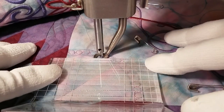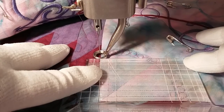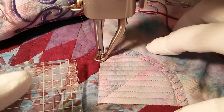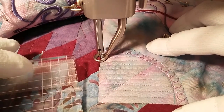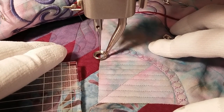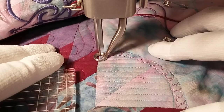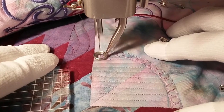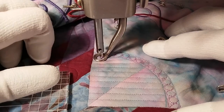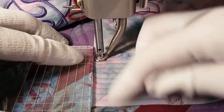It looks like this will be my last line here. Look at those nice straight parallel lines — that could be left like that. You could do piano keys on a border, or any place you wanted straight parallel lines. But I want to do cross-hatching. So now I'm going to go up to the arc line and over until this side of the presser foot touches that seam, and I'll turn my ruler so that now I'm going forward and backward.